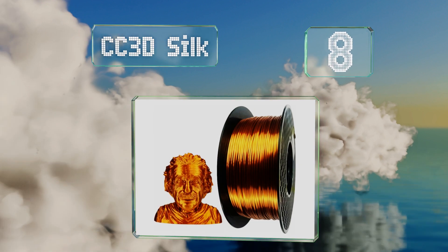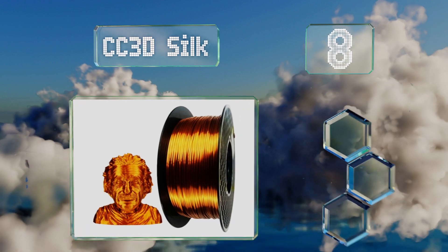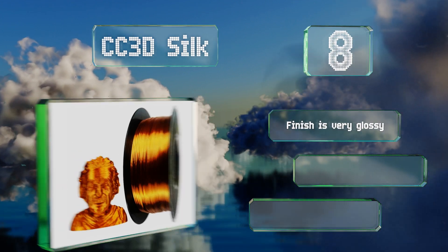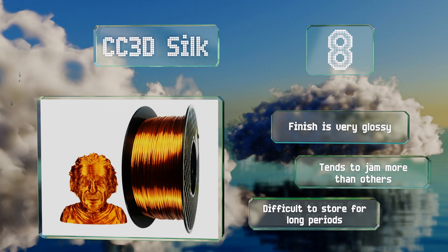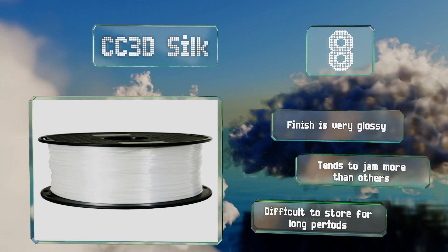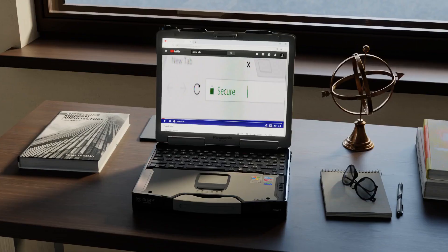Coming in at number eight on our list, CC3D Silk comes in four bright colors and is derived mostly from natural sources such as cornstarch and sugar. Because it has a slightly different makeup from standard PLA, it generally needs somewhat customized extrusion settings. It has a very glossy finish; however, it tends to jam more than others and it's difficult to store for long periods.